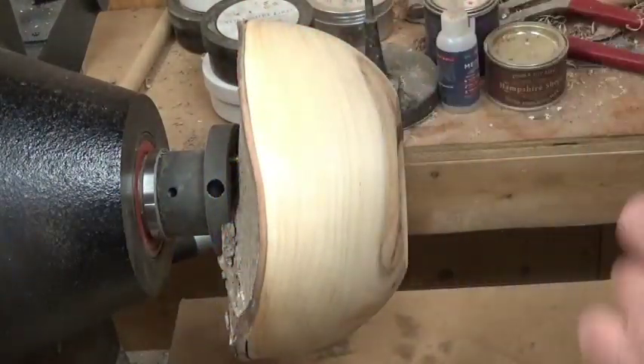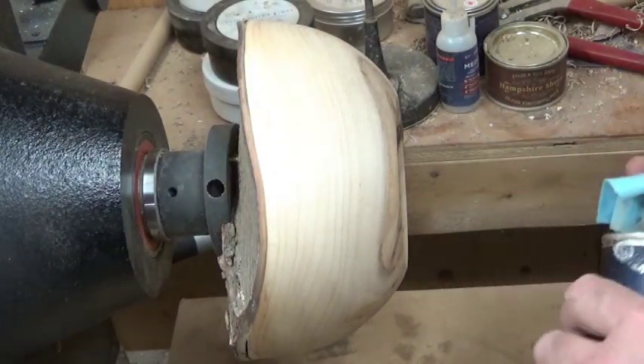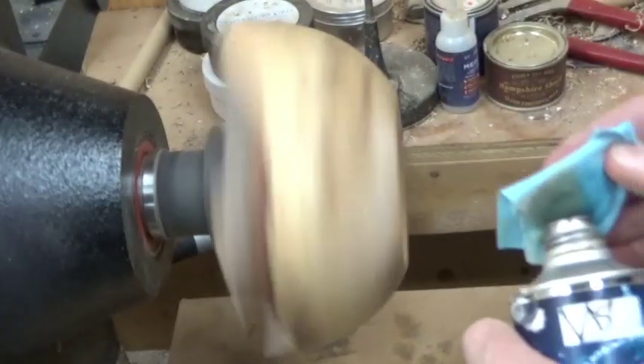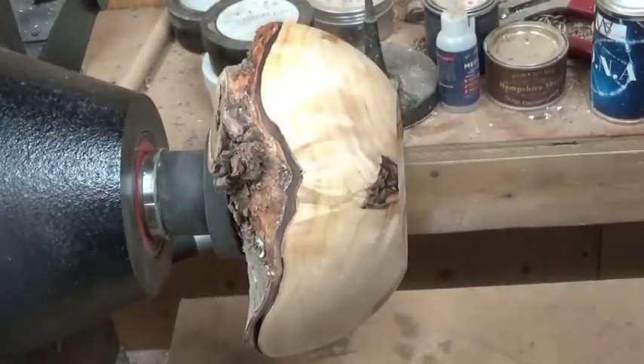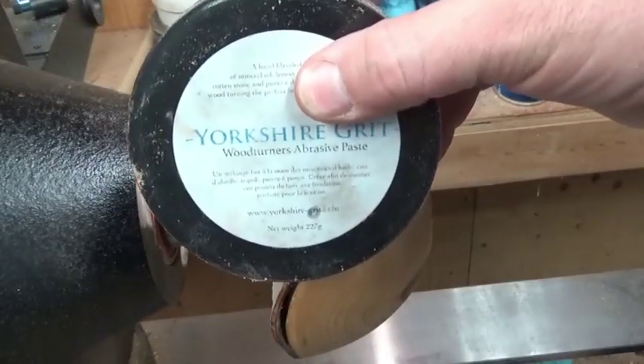I've sanded it down to 320 now. Now I'm going to go ahead with my usual process to finish it — first of all cleaning any dust and dirt out of the grain, because I don't want that under my finish. If you leave that on the wood and you don't clean it, that will be under your finish. So now I go ahead with the sanding sealer, which is a shellac-based sanding sealer. I put three or four coats of that on, make sure it's fully sealed, and I allow it to dry between coats.